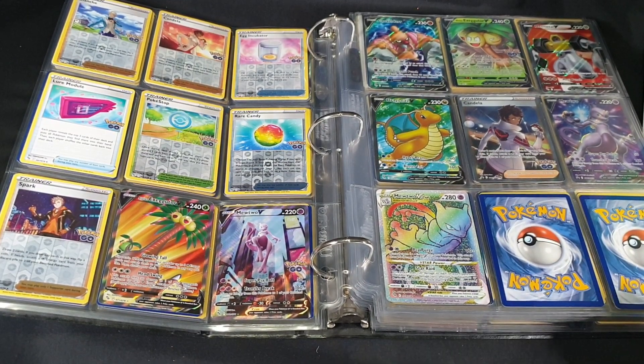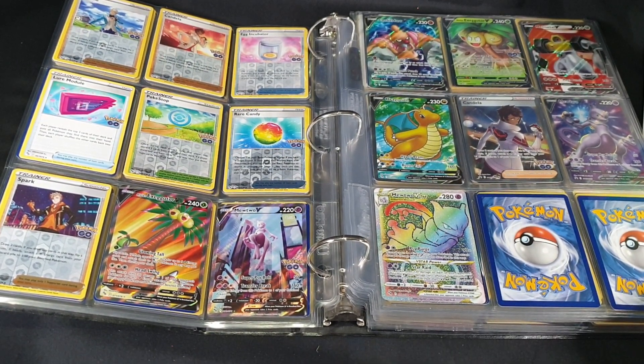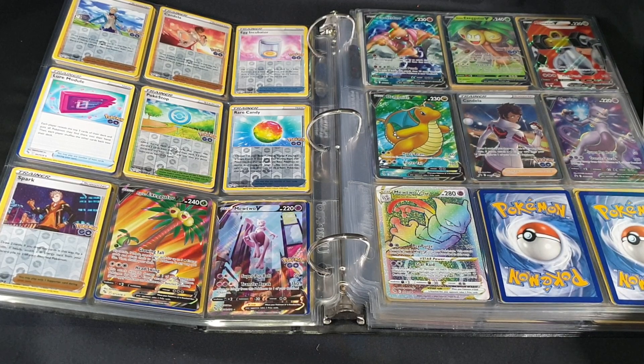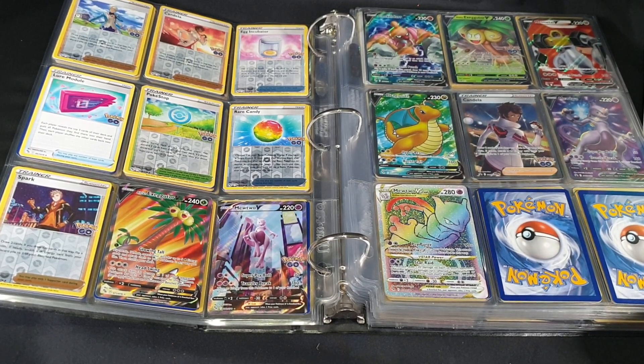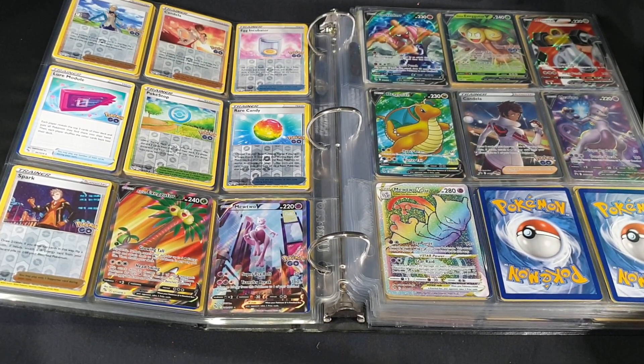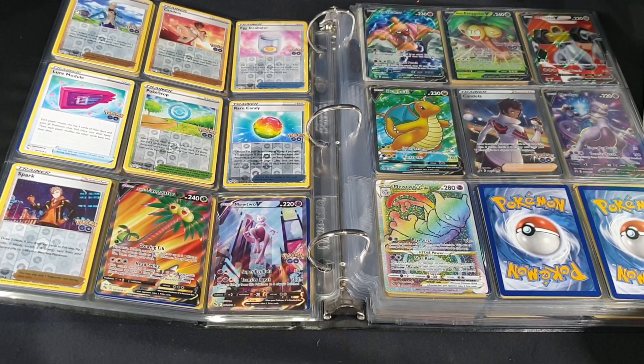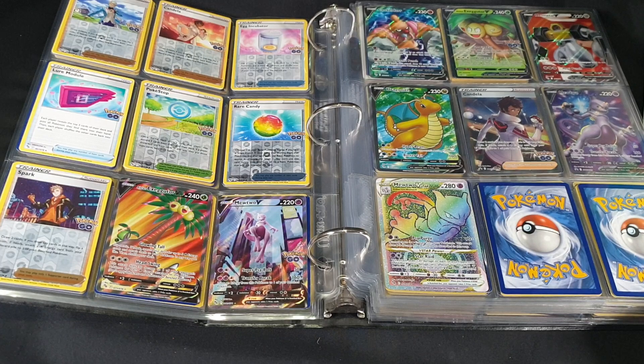Let me know in the comments section below — have you opened one of the Dragonite V-Star Premier Deck Holder Collections? And have you had good pulls out of it? Like the video if you enjoyed, and subscribe if you're new to the channel. I do unboxings and video gameplay. Like, share, comment and subscribe. Until next time — thanks for watching, and goodbye.